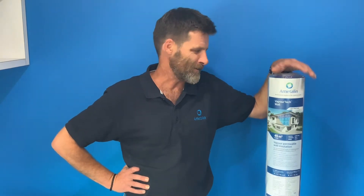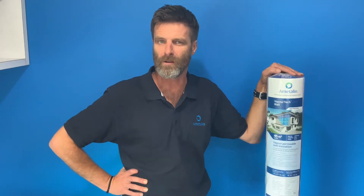Hello everyone, Craig here from Medlin. I'd like to introduce you today a wall wrap that's not only going to promote a family home with a healthy environment, but will also reduce your energy bills and may also save your time on installing.